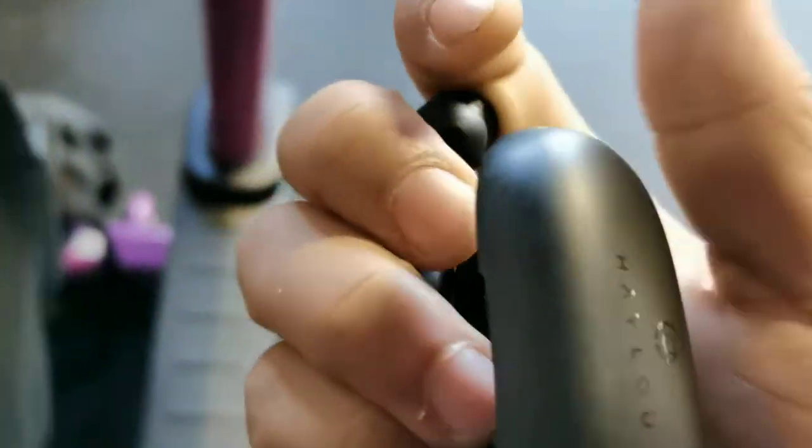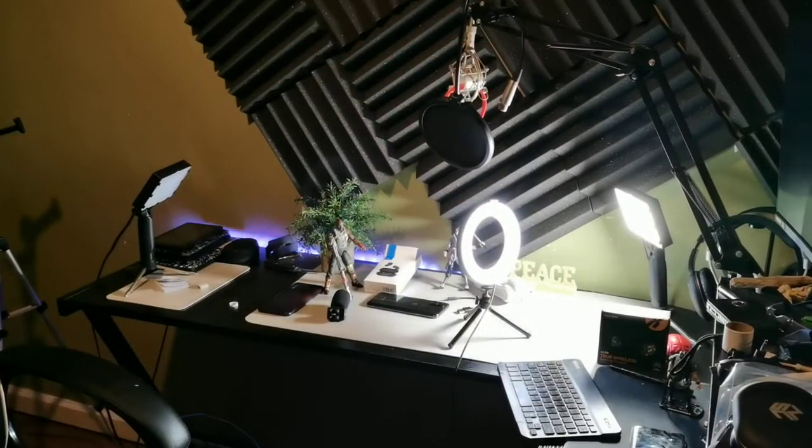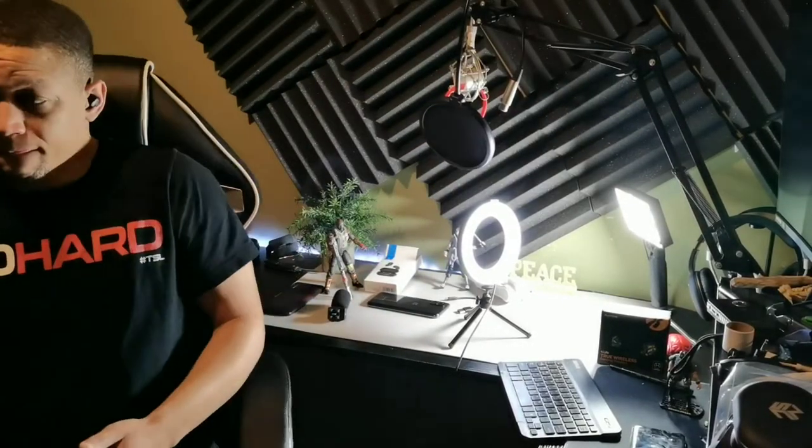These are some true wireless earbuds from HALU, offering Bluetooth 5.0. These are meant for gamers — they approximately have two hours of charging time, four hours of call time. They do offer a lot of features I want to talk about. Really affordable pair of earbuds, gonna be really popular especially for people who like to game. Let's go ahead and open up the HALU GT2S earbuds.